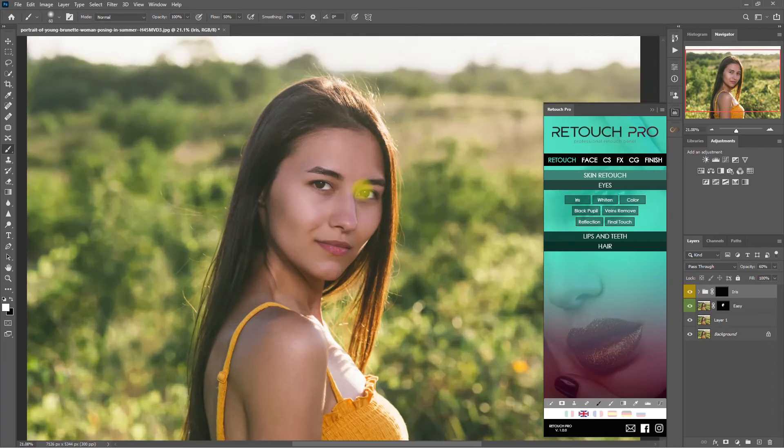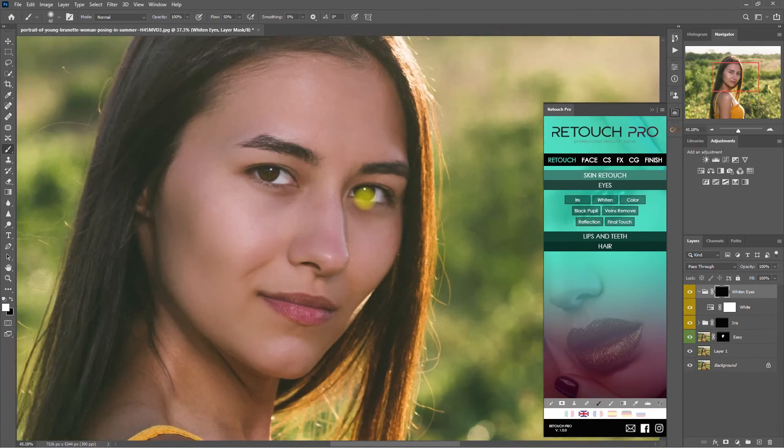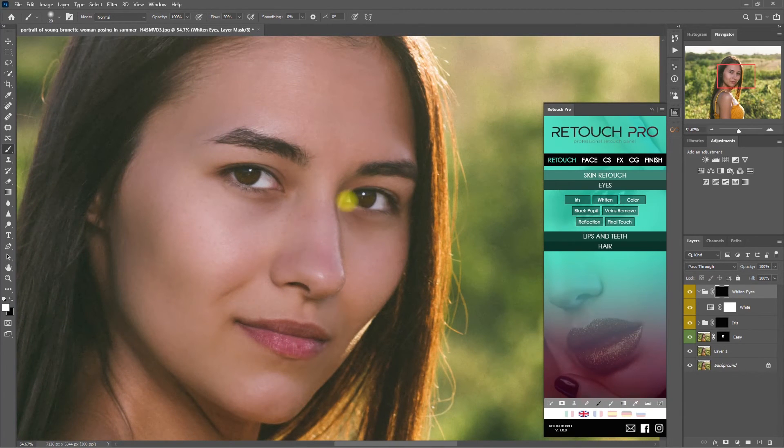It's looking good. Now we go back to the Eye section again and click Whiten. We do the same steps we did on the first example. In my own edits, I always make sure to enhance the eyes because it draws attention to the viewer. Do you agree or disagree? Let me know your thoughts down in the comment section.